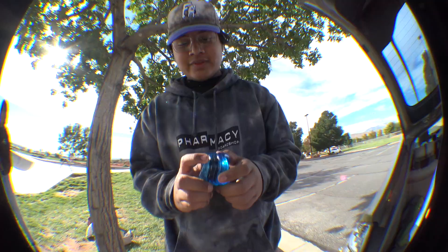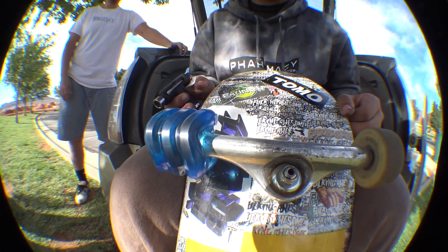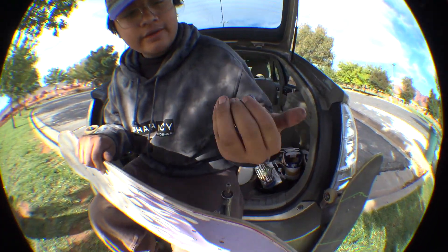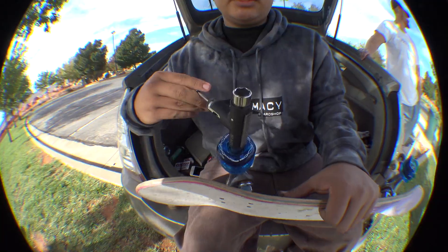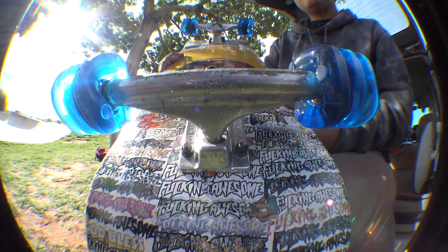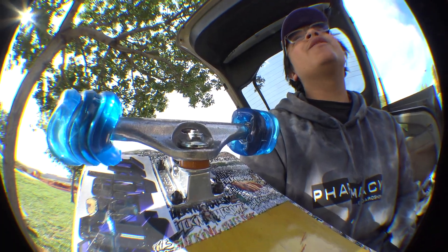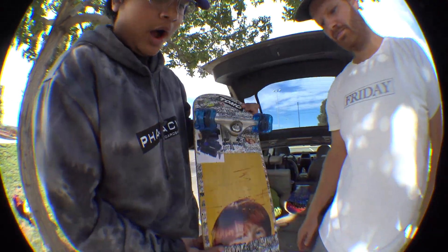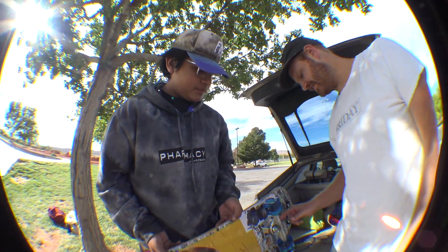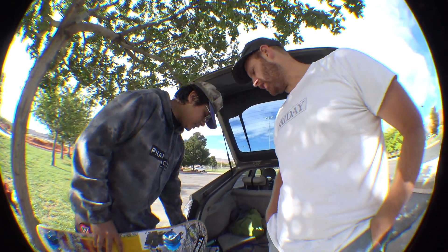Eli says they look pretty insane but he's down to try them. His first reaction: 'Oh my god, that is weird — it's like a square when it spins.' The wheels spin fast though. After setting it up, his thoughts are it looks wild and weird. He thinks he might get wheel bite, which could be an issue. Maybe a riser pad would help. He normally rides at Skate George but would probably switch back to his regular setup after this.